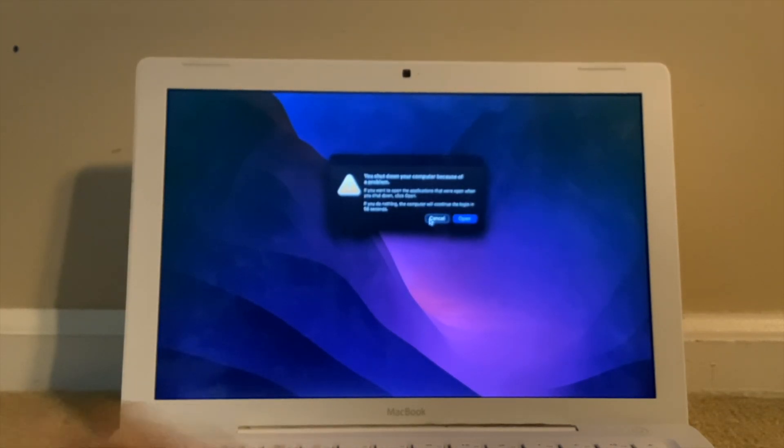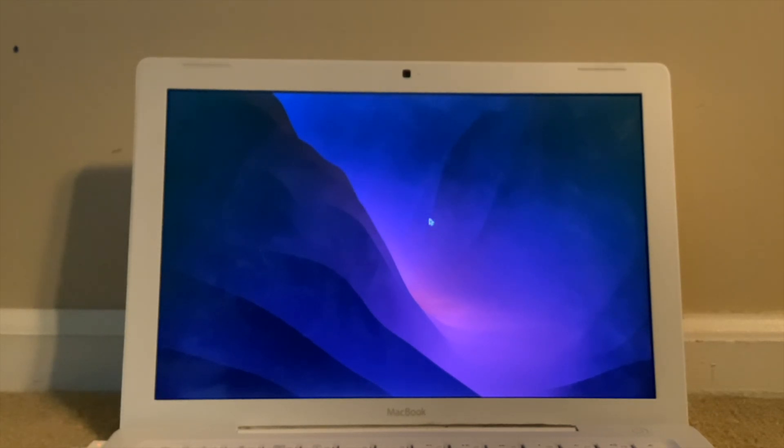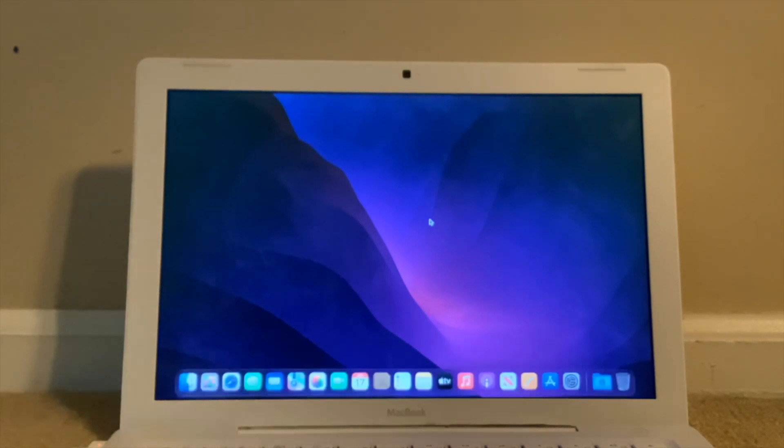I don't want to do any application prompts. Sorry about the Discord ping. And here we are on the desktop.